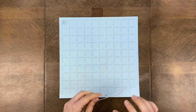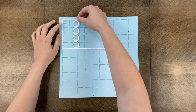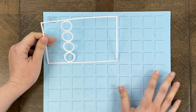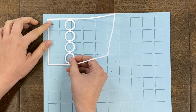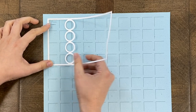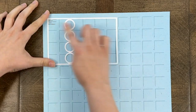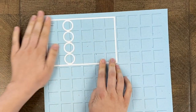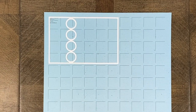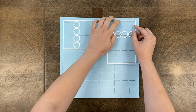Now I'm going to place my die on the grid paper. I'm just going to do a basic pinwheel pattern today, so I'll have four of them rotating around the layout. Keep in mind it is a very thin die, so place it on the grid lines very carefully. Make sure that the left and top grid lines are completely covered, and of course the other lines will be covered up with your photos or paper when you fill in the frame.